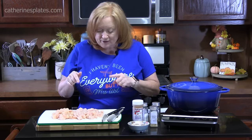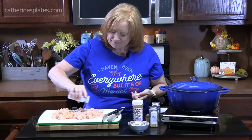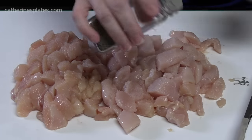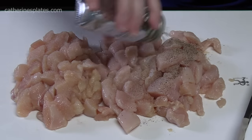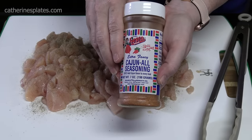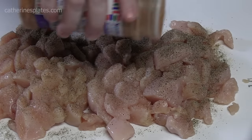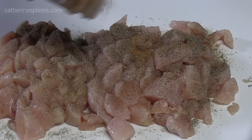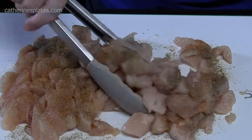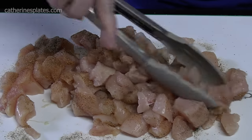We're going to season our chicken. We've got some salt — I'm going to go right across the top. Some black pepper right across the top. Cajun all seasoning — this has got garlic and paprika in it, so I'm not going to add extra of those to the chicken here, but we're going to put about one teaspoon across the top. Let's shake it on there and stir it around on the board to get it all nice and coated.